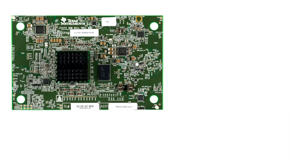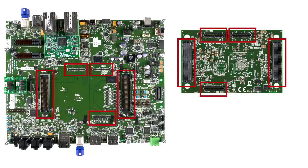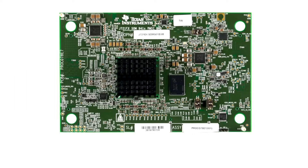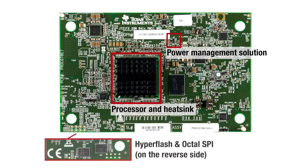The system on module box includes the module and an SD card to attach the module to the common board using these five connectors. On the module you'll find the processor and heat sink as well as a power management solution designed by Texas Instruments and validated for the processor. Additional features include HyperFlash and an OctoSPI for boot and 4 gigabytes of LPDDR4 memory.